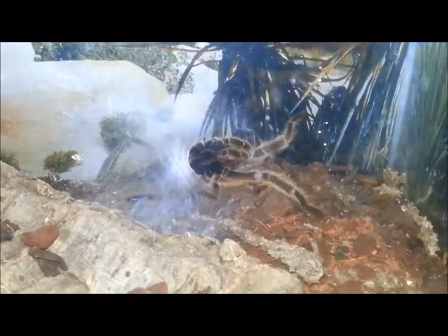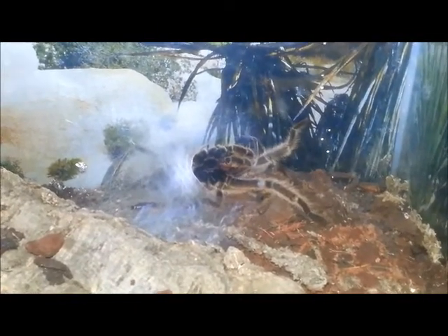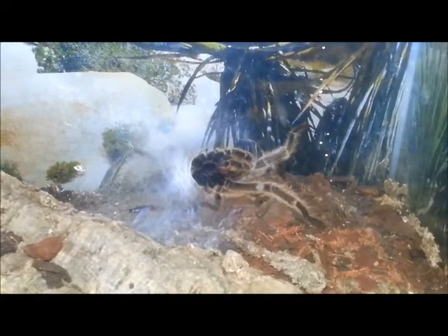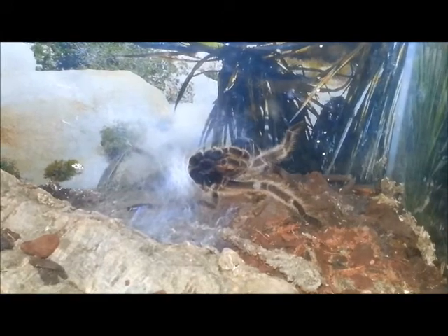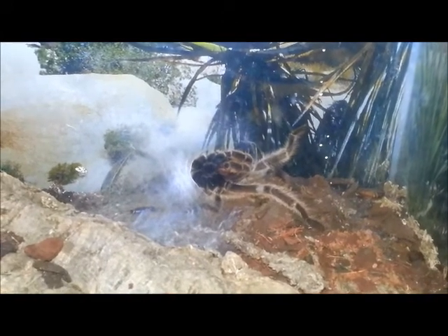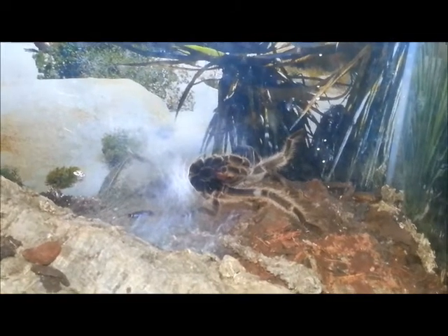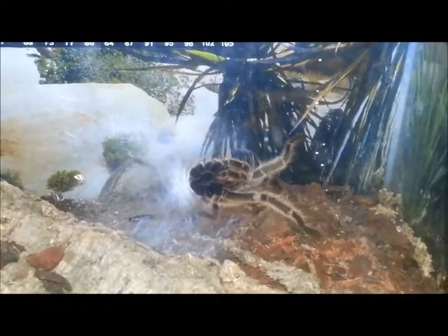We're just taking a little quick vid just to show you, and now we're going to go and leave him in peace. Alright, take care guys. We'll keep you posted and we will certainly try a mating attempt over the next few days. Alright, so that's it from us guys. Cheerio. Cheerio.